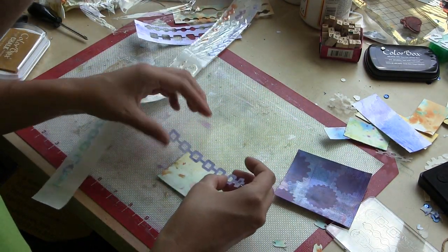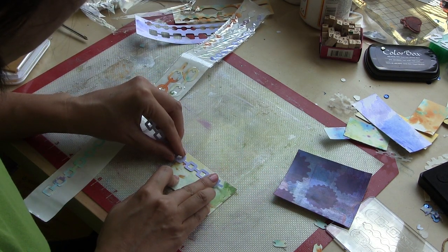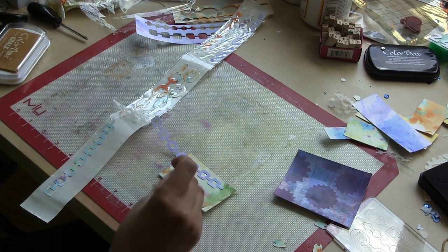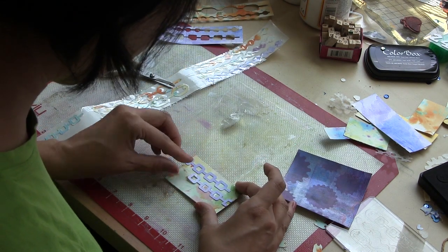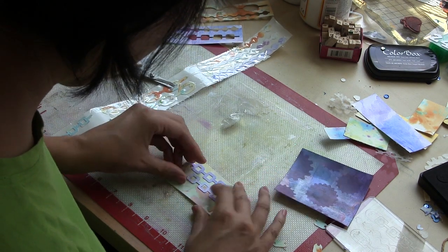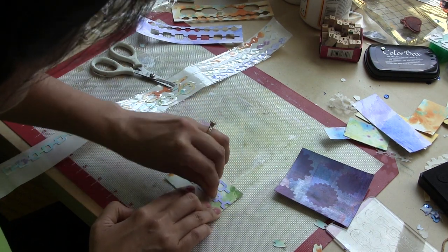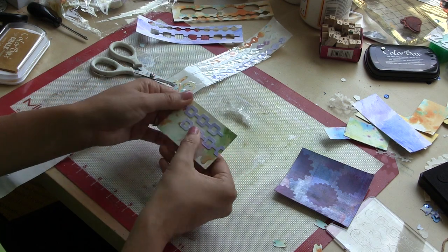Sometimes a little bit of that adhesive doesn't release off of the die cut — see how it's glistening? So once I have all of my patterns established on these scrap pieces, I can take some of that scrunched up clear paper from the sticker maker and just pat it on top, and it gets rid of the excess adhesive really quickly.